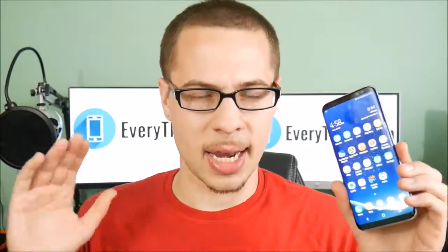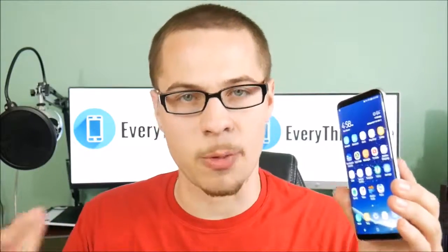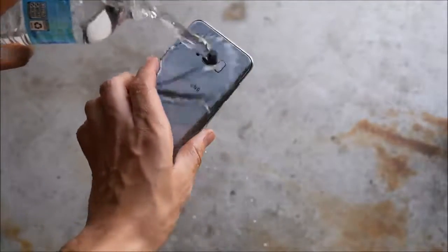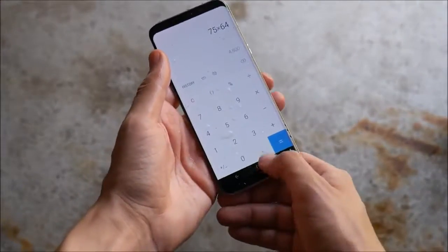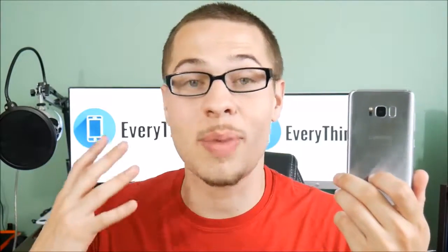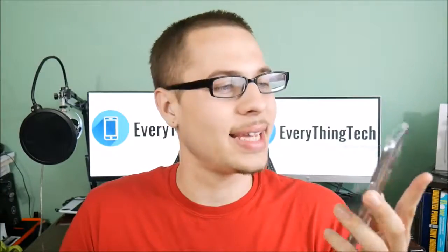Another thing I really enjoyed about the Samsung Galaxy S8 and S8 Plus has been the water resistance. The peace of mind of IP68 returns for the Galaxy S8 series — it's gotten wet a few times and you can see it can withstand water very easily, it's very well sealed. To see a phone with this kind of build quality and premium look paired with water resistance just makes this feel like the total package.